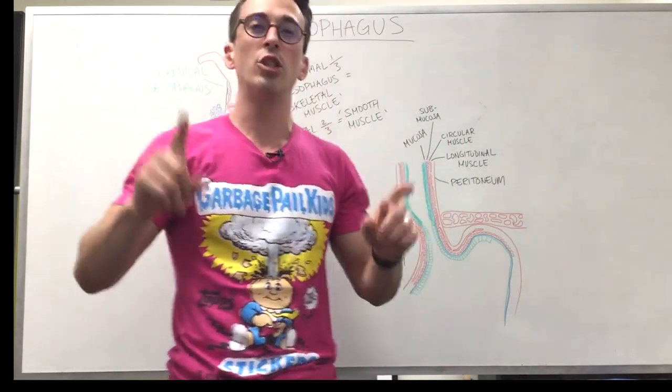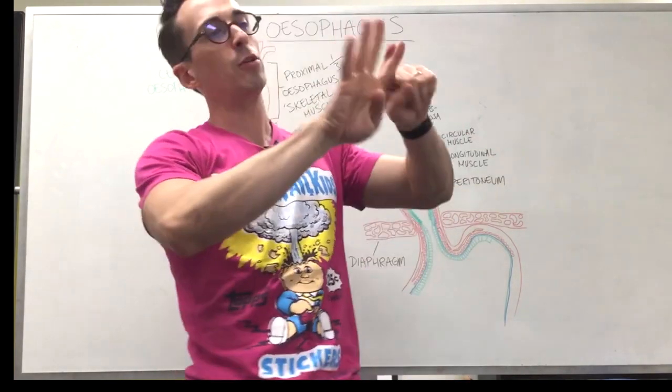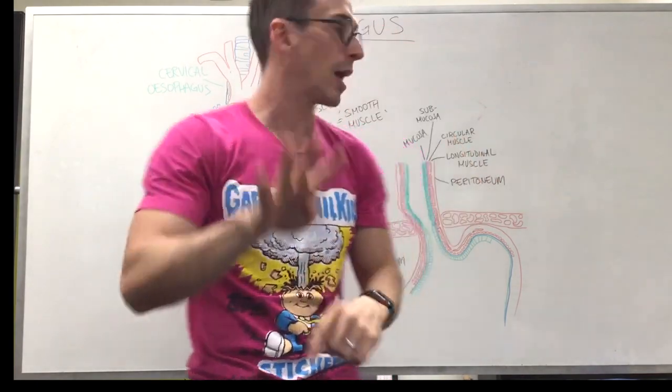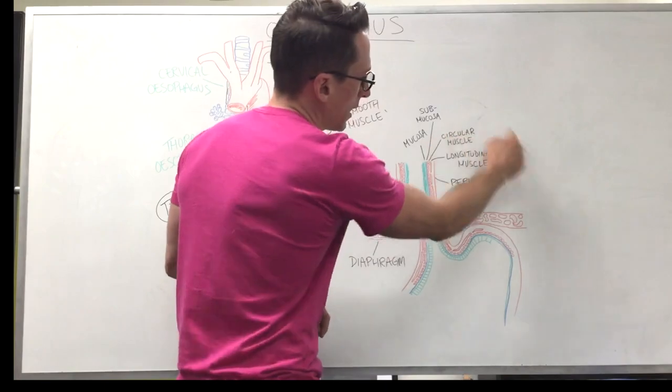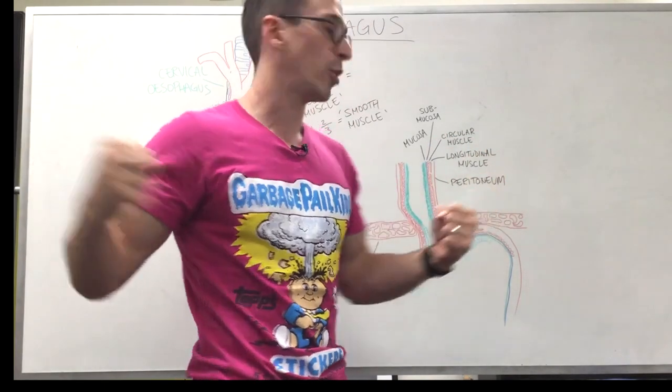As we look at the tract of the GI tract going from the mouth all the way down to the anus, there are four major layers: the mucous layer, the submucosal layer, the muscularis externa, and the serosal layer. You can see those here — mucosa, submucosa, the two muscle layers, and then the peritoneum, which is the serosa, anchoring it to the body cavity.